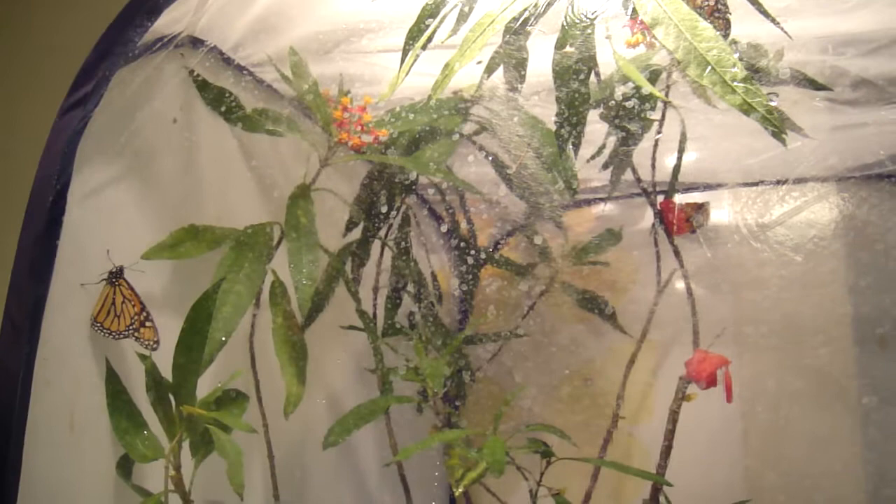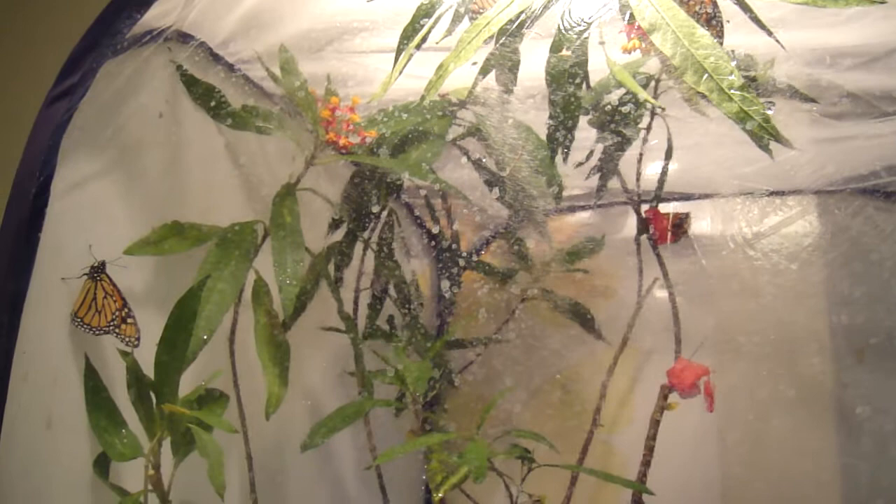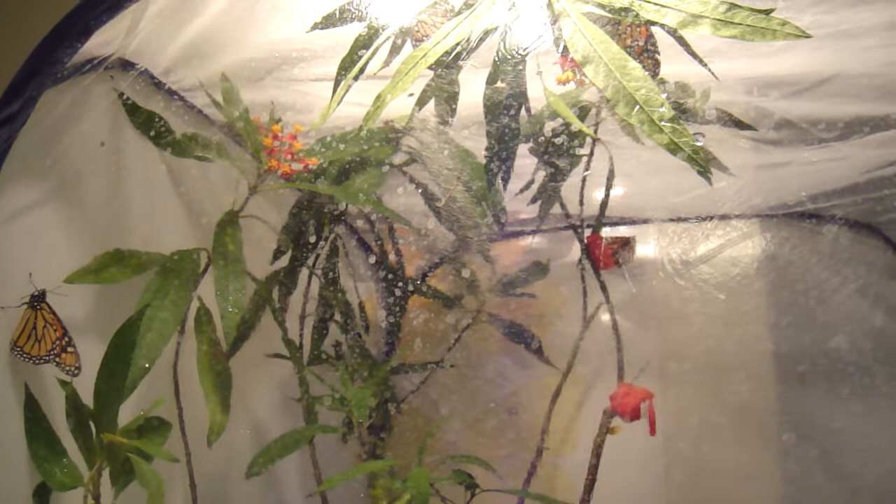I don't know what's going to happen here. This is unusual. Last year I tried this and the monarchs made it outdoors on the first day and started laying hundreds of eggs. It's not working out this time because maybe it's too cold at night or something. We're not getting enough heat.